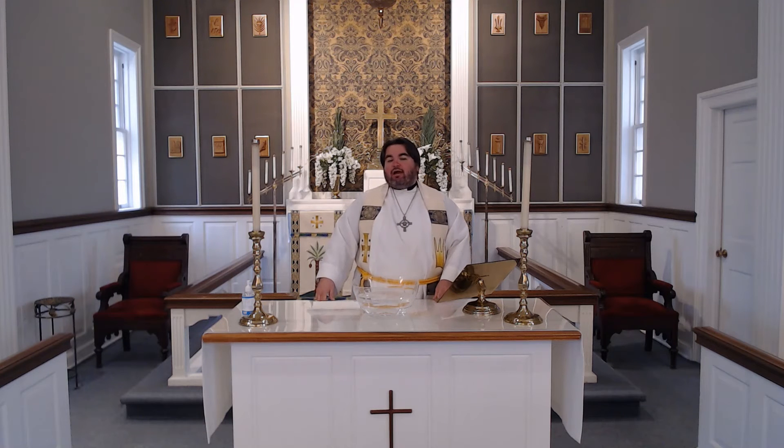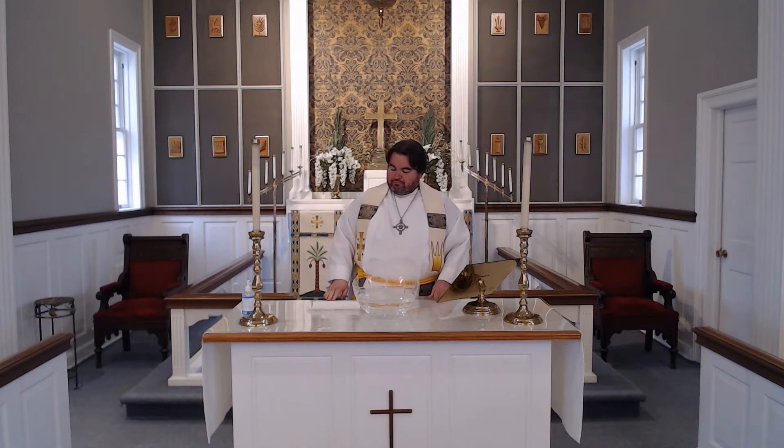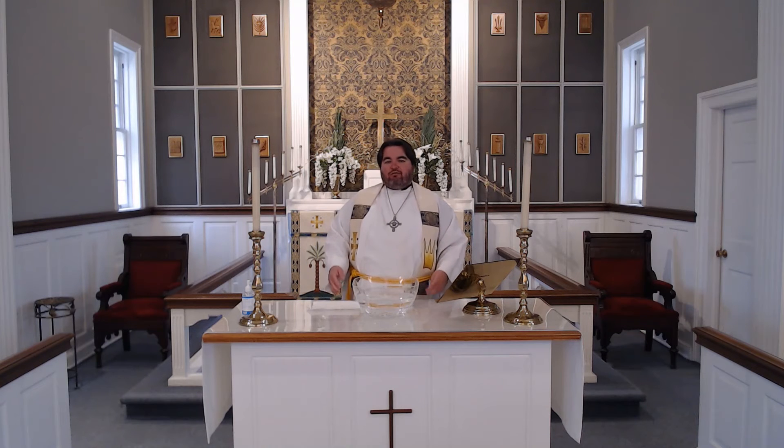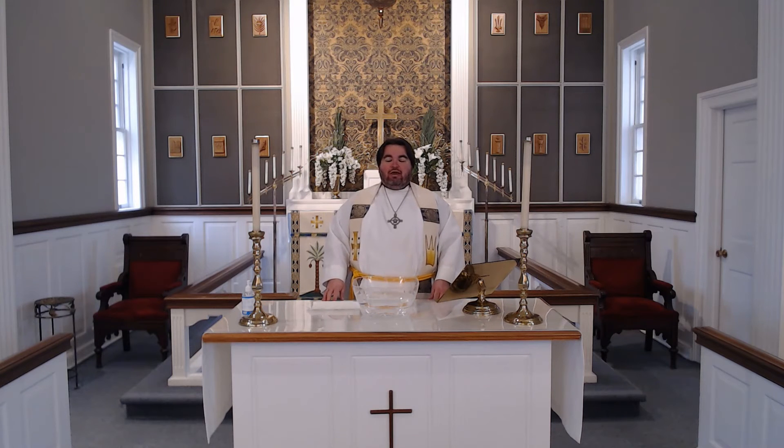In today's gospel story, Thomas is told something unbelievable. It's still Easter day — still the day Jesus was raised from the tomb. That morning, the women had gone to the tomb and found out that Jesus was raised, and Peter had gone to the tomb and found out Jesus was raised. But the disciples were still fearful and had locked themselves away in the upper room. And Jesus appears to them and says, "Peace be with you." The disciples are overwhelmed but also excited that Jesus was there.